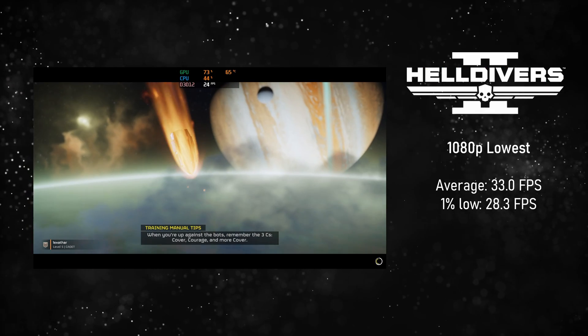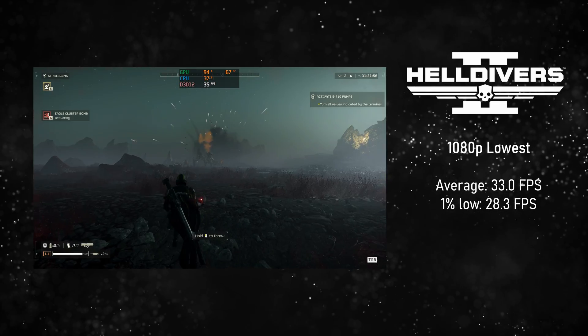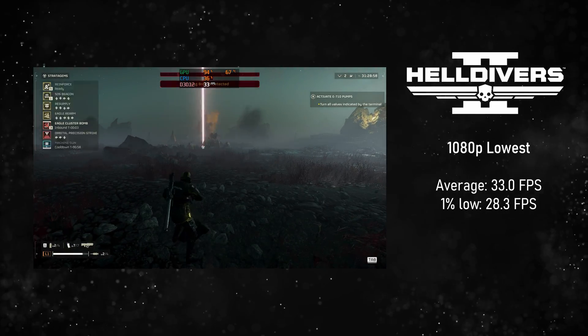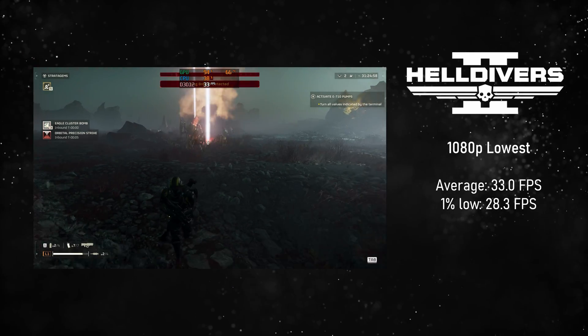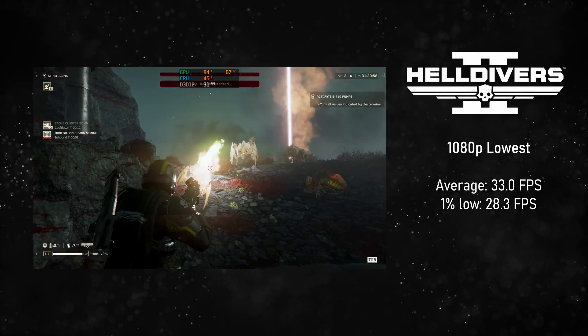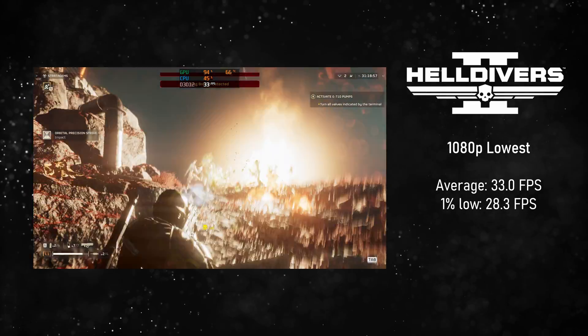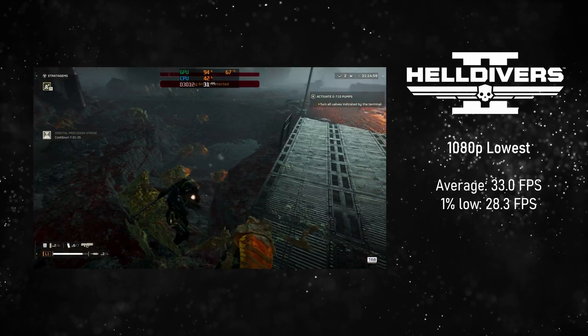Finally, moving on to Helldivers 2 — my new favourite game. Testing at 1080p on the absolute lowest possible settings, I got an average of 33 FPS with occasional stutters below that. This is technically playable, but I wouldn't really recommend it. When your missions get very hectic you'll really notice the lack of power. So if you really want to play this game, I'd recommend a higher-spec machine — or just get a PS5.